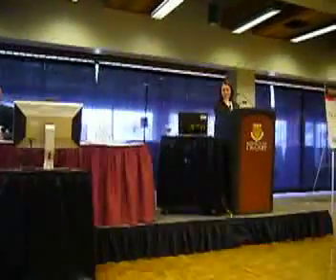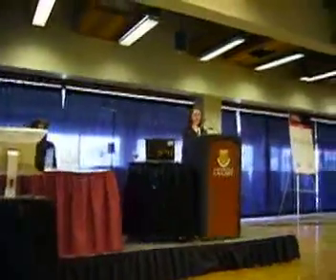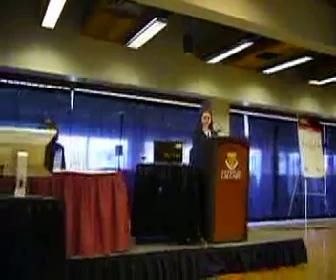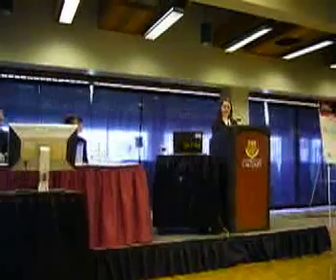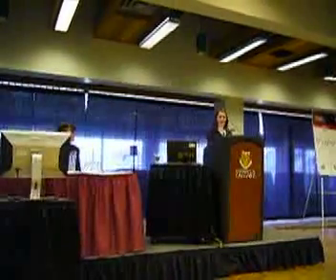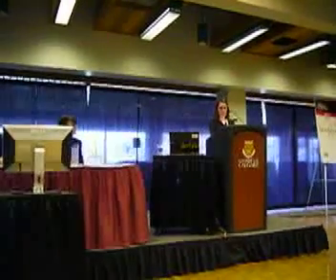Alexandra, what was the biggest learning experience for you working with the scientists? Well, I learned that using oil sands is a really big thing in Alberta, and I didn't know anything about it before I did my test. So I feel that's important.